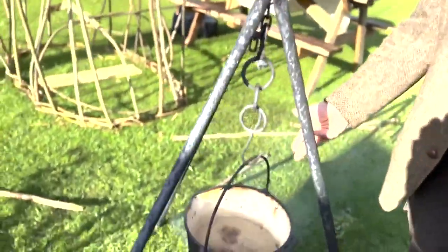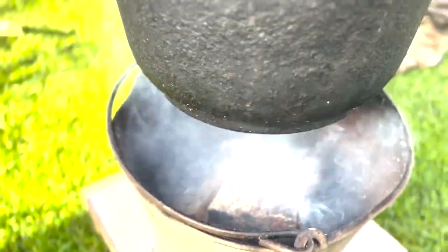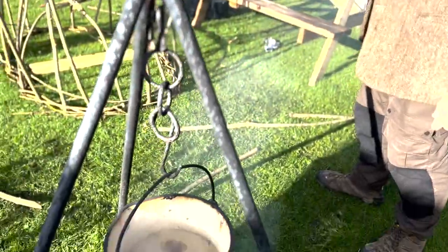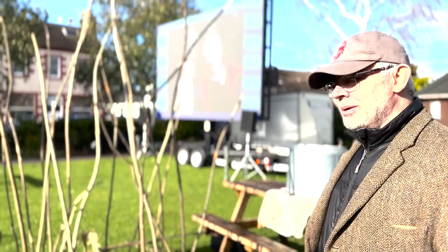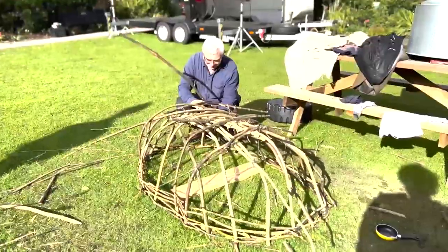This is steaming some water — in order to bend these things you need to put a bit of steam or heat on them. All the materials are locally sourced, some from your own garden, like the clematis, and the willow comes from the school. It's all a local product.